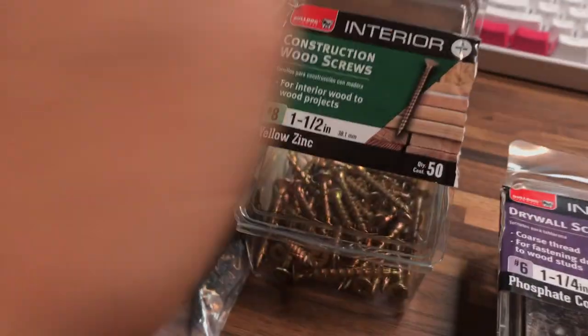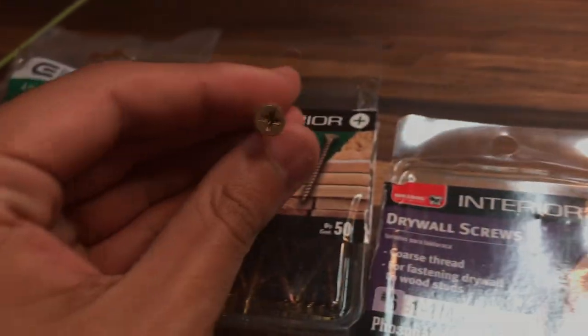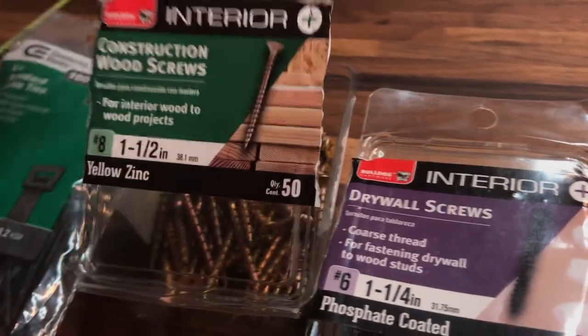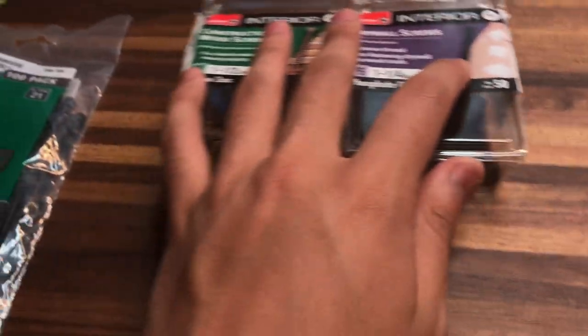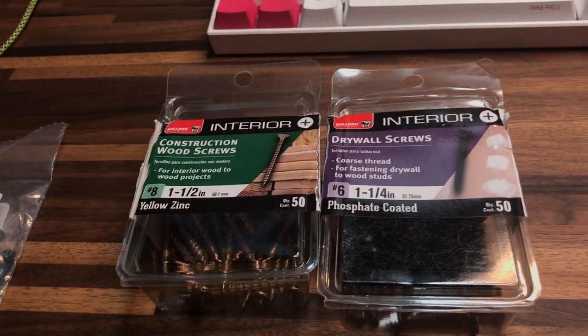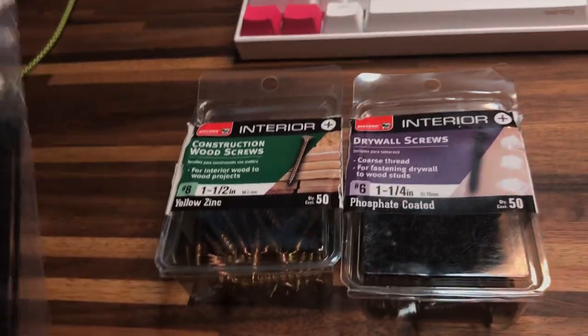But it is for wood, so you can get these at Walmart in the hardware section — the paint and hardware section. These aren't that expensive, I think it was like six something for both of these. And a pack of zip ties for your cable management.